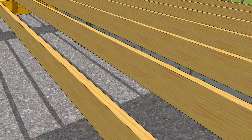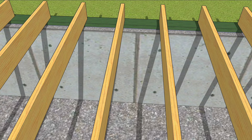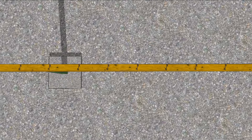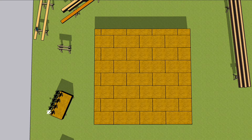Rather than cutting every joist to butt into another on top of the beam, run them past each other. This eliminates a ton of cutting and saves a lot of time. However, it places the sister joist on the opposite side of the layout line, so this needs to be remembered. When laying out the beam, place X's on both sides of the line indicating which direction the joist runs. This ought to keep all the joists running straight and square so that the subflooring will install smoothly.